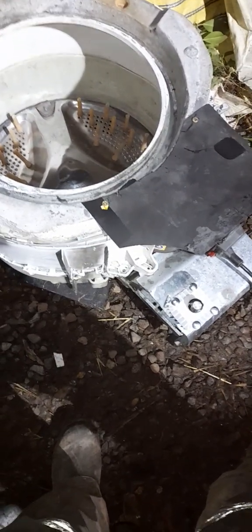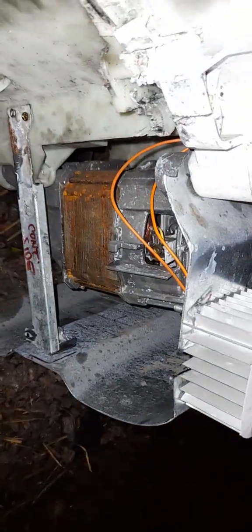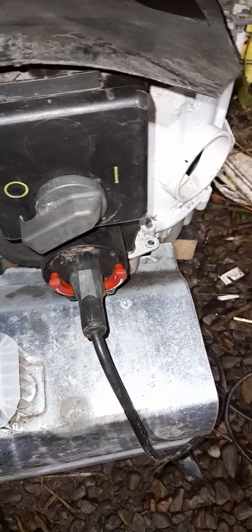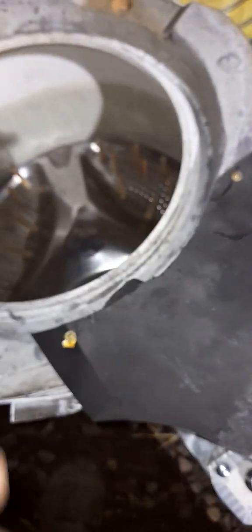Homemade chicken plucker, take — I don't know — 122. Right guys, as we can see here, this is an old washing machine drum with a washing machine universal motor attached. There's a steel plate running to protect the motor, switchgear, and my power cord. Under here is a safety switch. It was all very hodgepodge, shall we say.